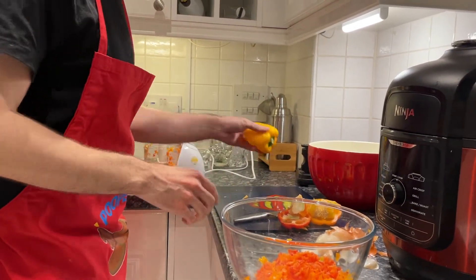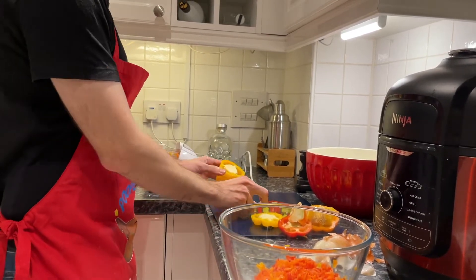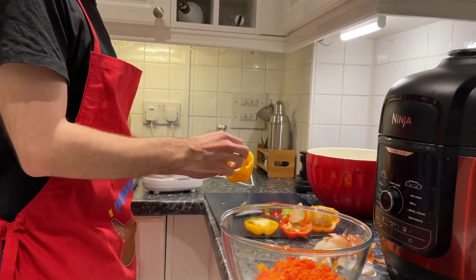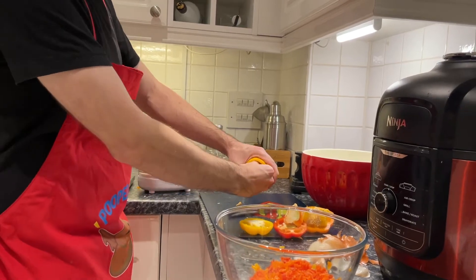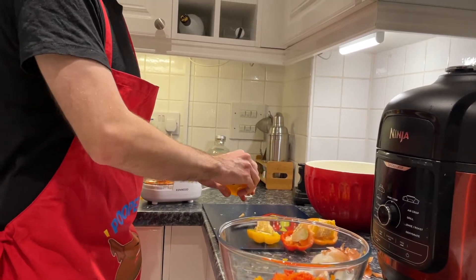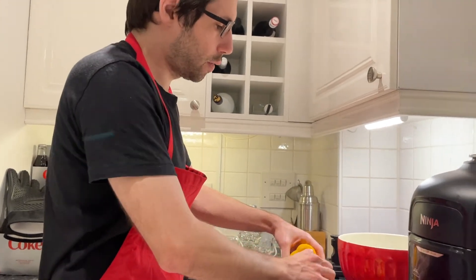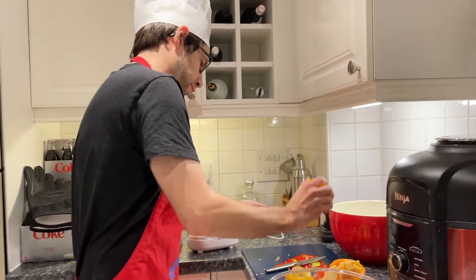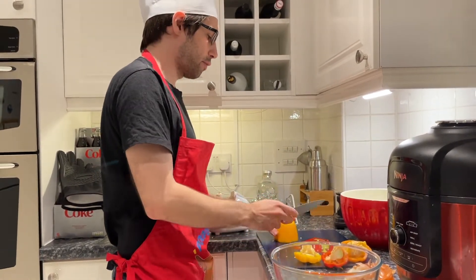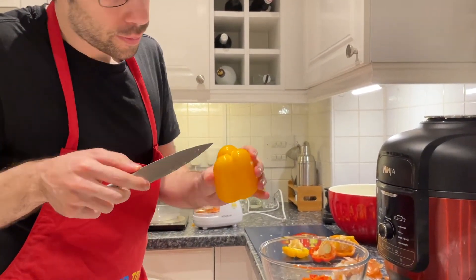So the last pepper — I'm going to show you the man technique. Take the hat off, then just get your hands in there and rip it out like that. This has left quite a lot of seeds behind so just be wary. Get them out, give it a big shake. I'm sure if one or two seeds remain it's fine.